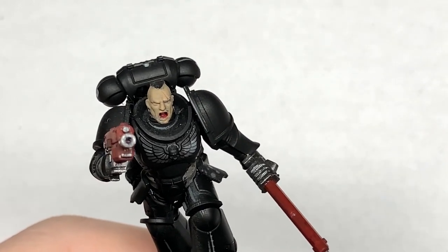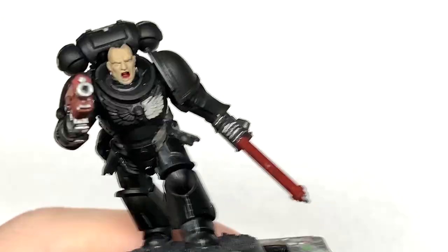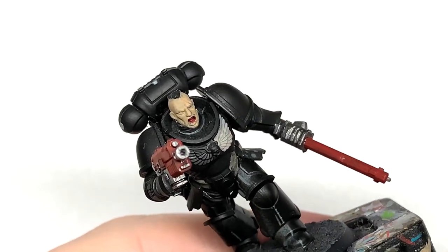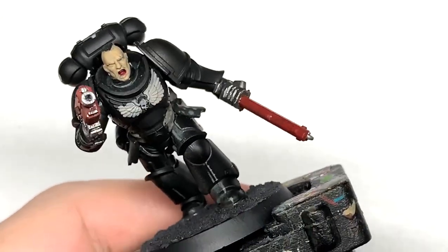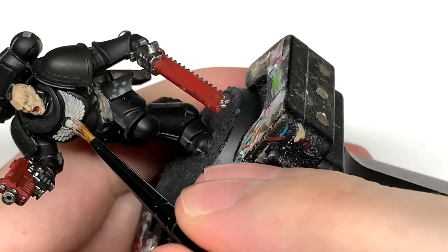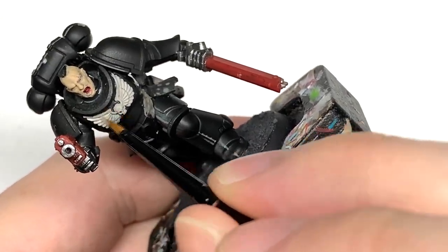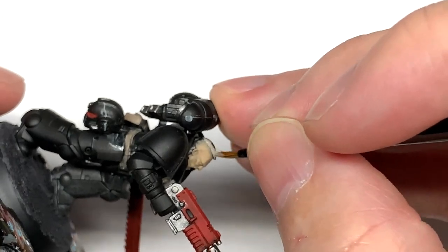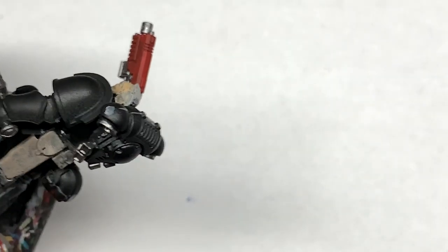Next up is Citadel Rakarth Flesh. I'm going to use this to do the Aquila on his chest. I'm also going to use it on his hair — this is used as the base for blonde hair.